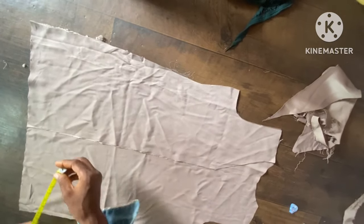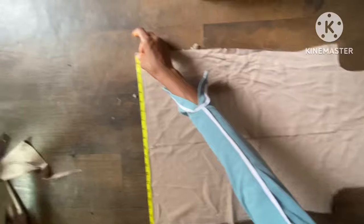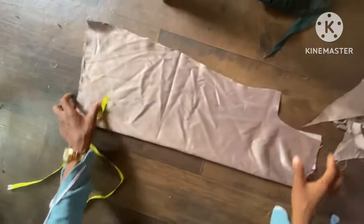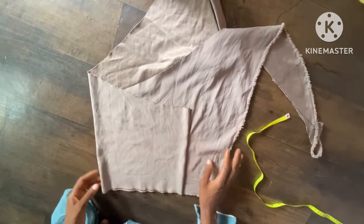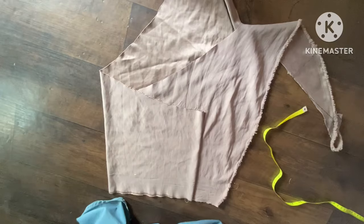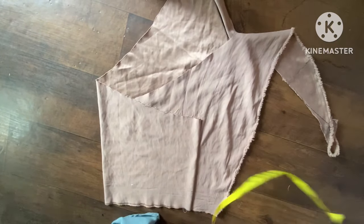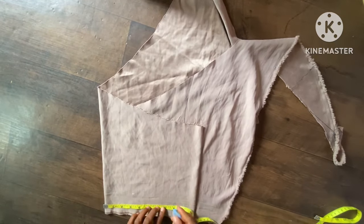We are done with the body now. The width of this remaining fabric area is 23 inches. I'll be using this for the sleeve by folding it into four — you can see it's now in four. This piece folded into four will give us both sleeves.